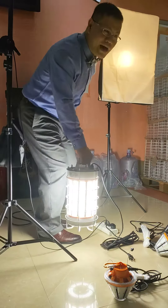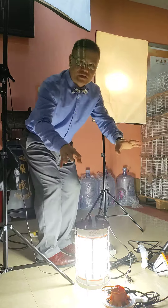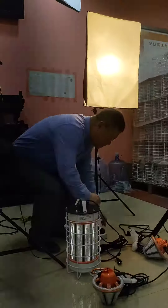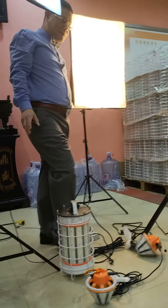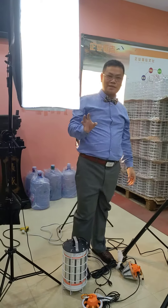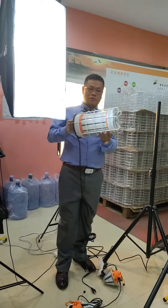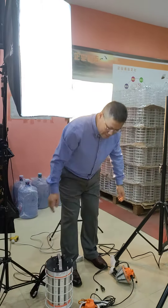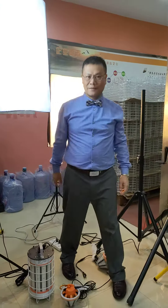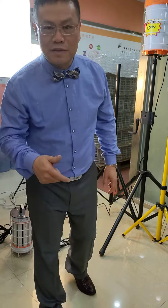Wow. This — this 421, the lumen — it's 70,000 lumens, 70,000. Say again: 70,000 lumens for the total. So this one can replace about 2,000 watts of traditional, like HPS, or the metal halide. In the market, we are the only company that can make this product. It's very super-powered.